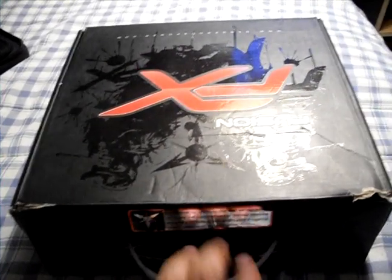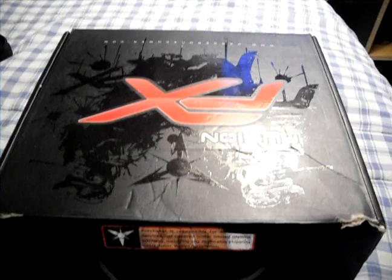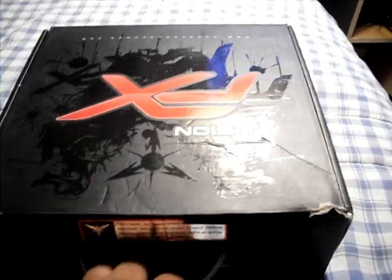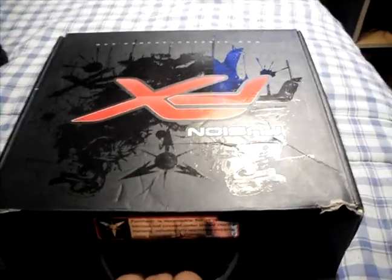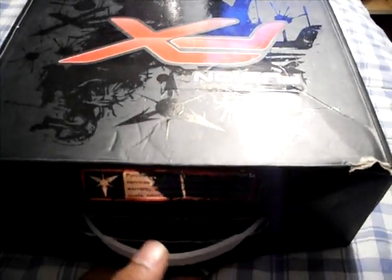He also has one on sale right now — it's a G3 Spec R with a bunch of upgrades and a PMD. So if you're interested in a DP gun and you're local, you should probably give Mike an email or a shout. Thanks a lot, Mike. I got this at a really good price and I really appreciate it, man.